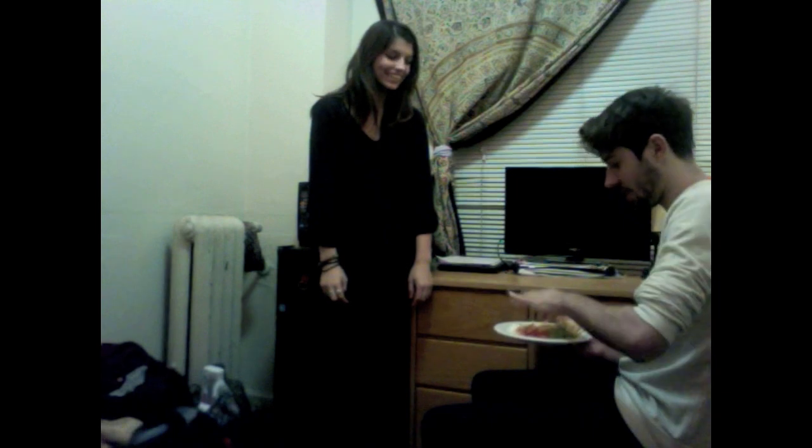Ben, I made you something. Oh, wow. Guacamole, sour cream, salsa, and tortilla chips. It's my grandmother's special recipe.